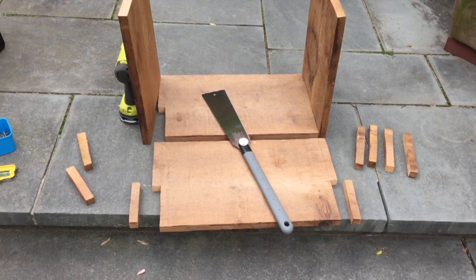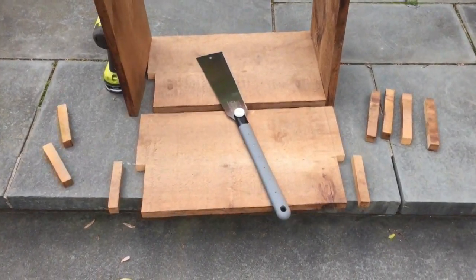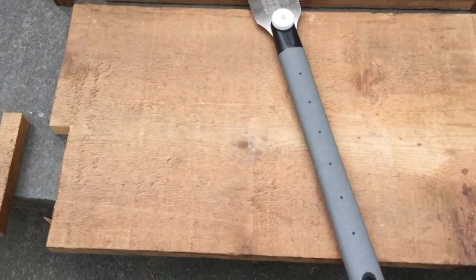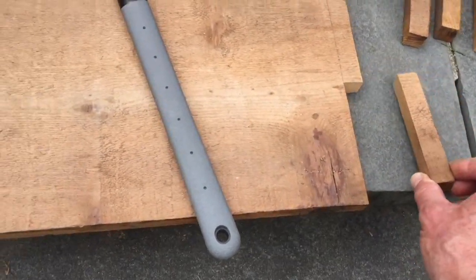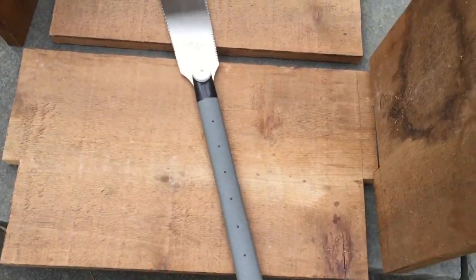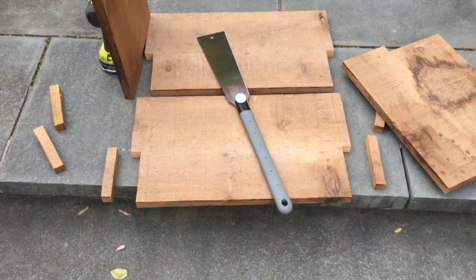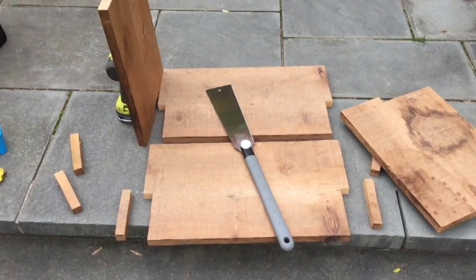Here we are ready for assembly. I made one final detail — kind of like a dovetail. I cut out these little square pieces off the corners so that it locks in a little better. All I did was hold up the board and mark it with a pencil. Next I'll be assembling the box, putting the floor in and the supports, and then we should be ready to burn.